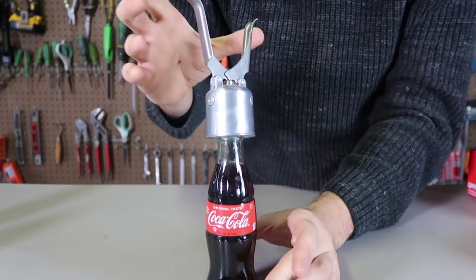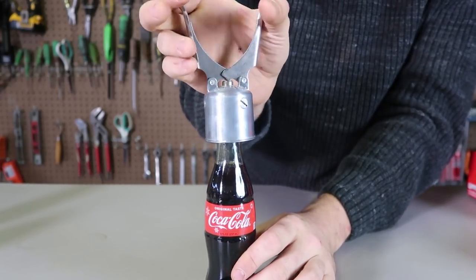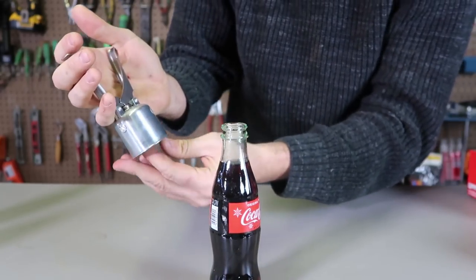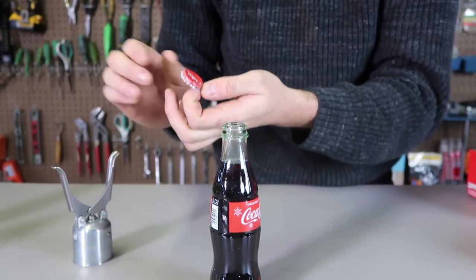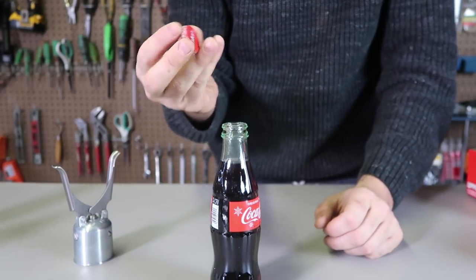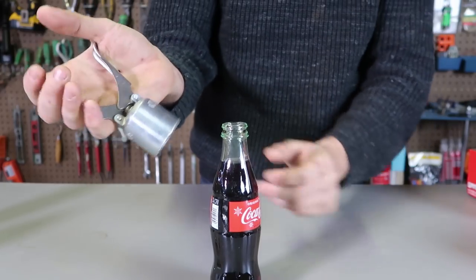Let's try this one more time. Let's see what it looks like. You push this thing in like that, and then you press it. How cool is that? Once again it just pushes it in, and all around it opens. That's such a cool design.